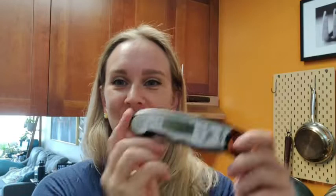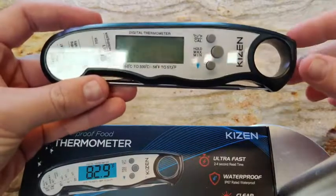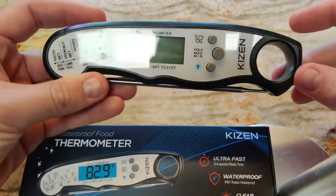Hi guys, Robin here with WTI. Let's talk about this amazing waterproof thermometer from Kaizen. Right here is the waterproof food thermometer by Kaizen.